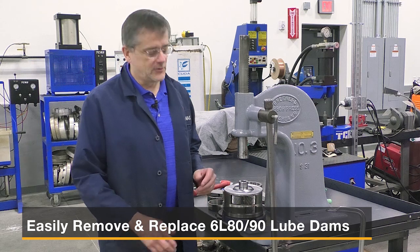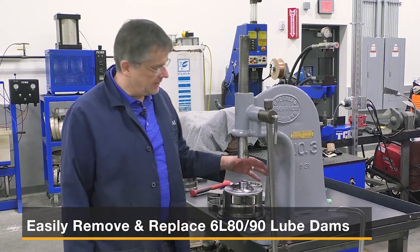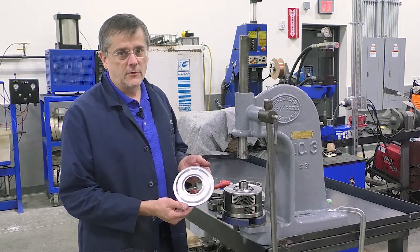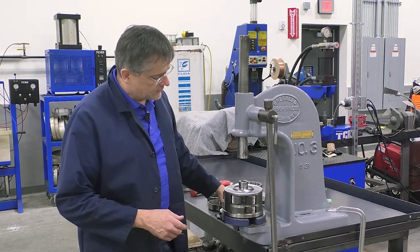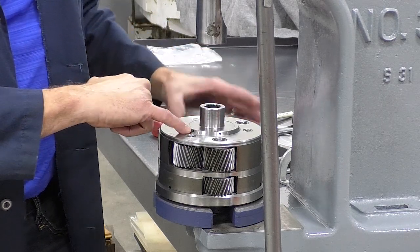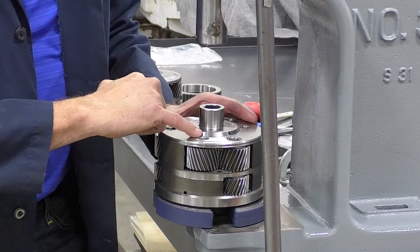Hi there, I'm Greg with Sonex, and today we're in the shop looking at 6L80 and 6L90 planets. What we want to be able to do is remove the lube dam and install the Sonex lube dam. This is really important because you have contaminants that can come up underneath here through these tiny little lube holes right here.